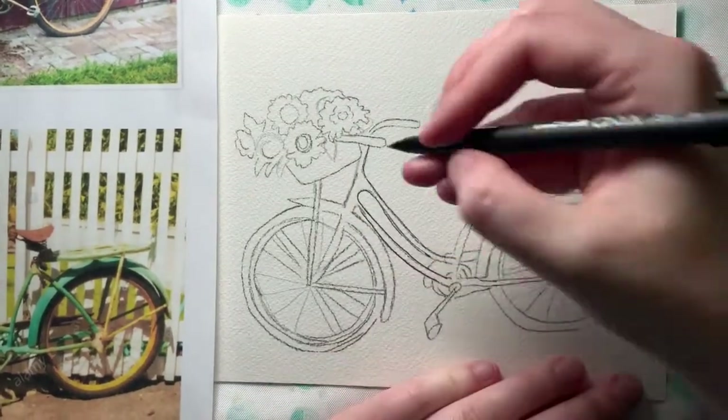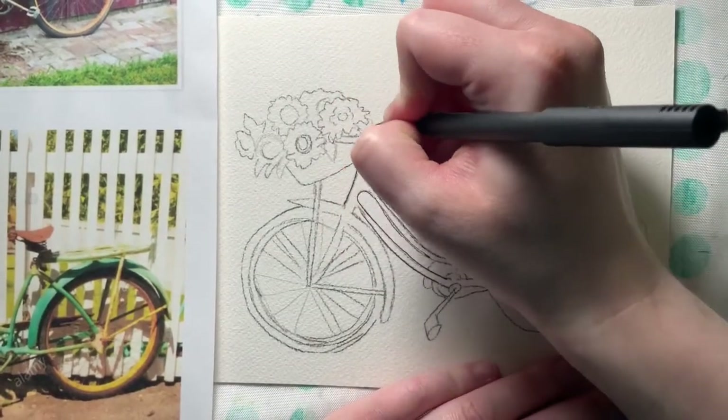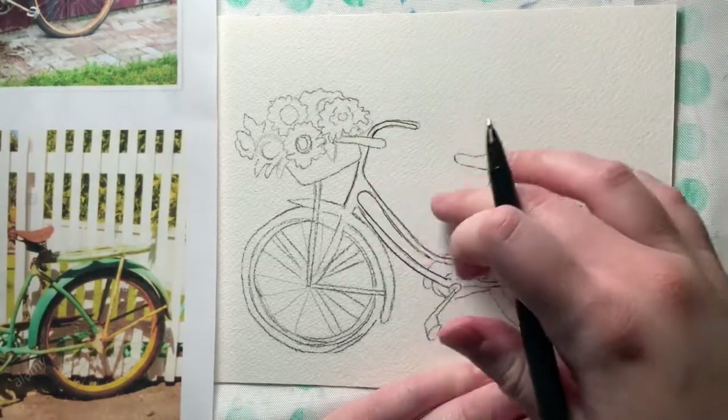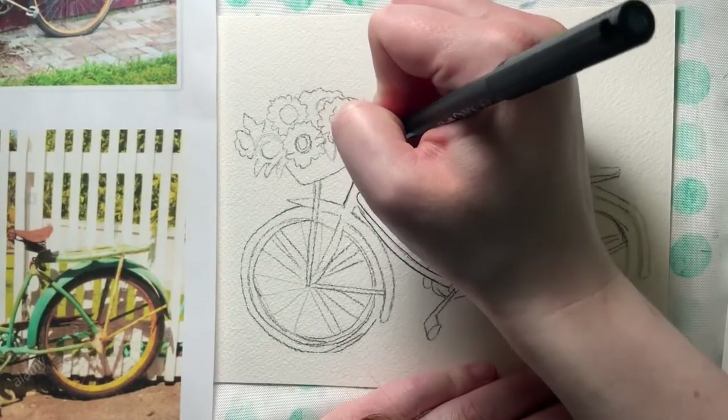For this part, since the bike is metal and fairly smooth, you really want to make sure your line is smooth and kind of translates as smooth — you're following where your line goes. And I have my other handle over here.